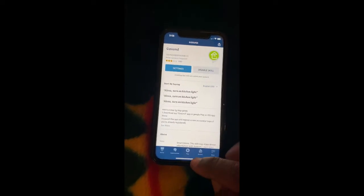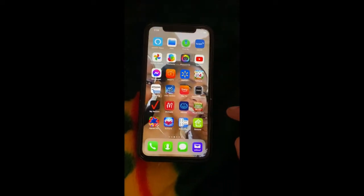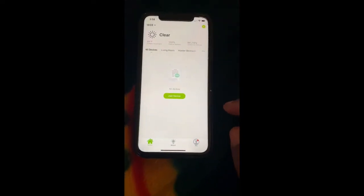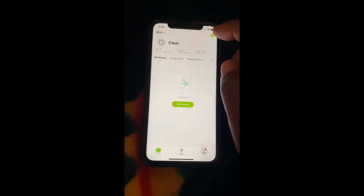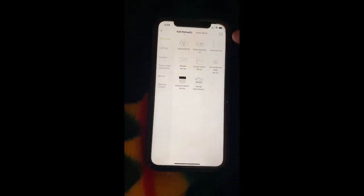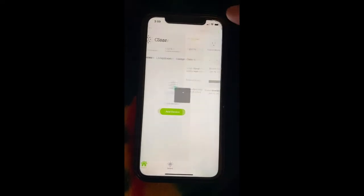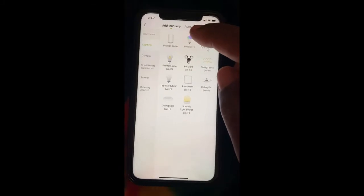This way when you install your bulb, Alexa should be able to discover the devices. Now we're going to go back to the GoSun app and install a light bulb. Hit the plus button, choose Lighting, and then we want the Wi-Fi bulb.